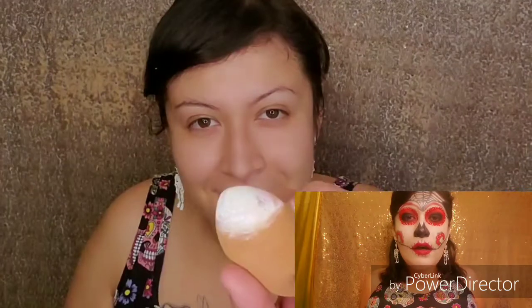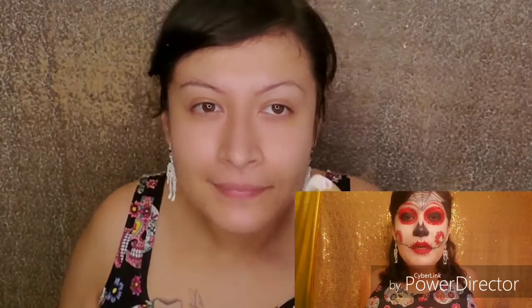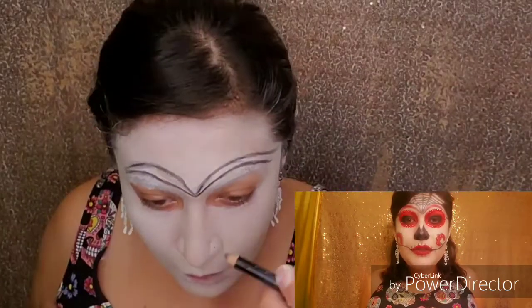October 31st and all over Mexico. We remember our past relatives, friends, putting an altar for them with their favorite foods, favorite drinks, and pictures to remember them.